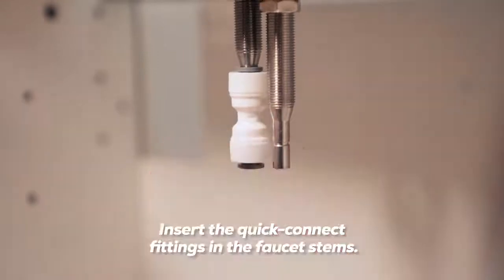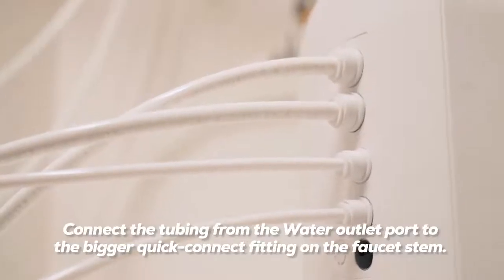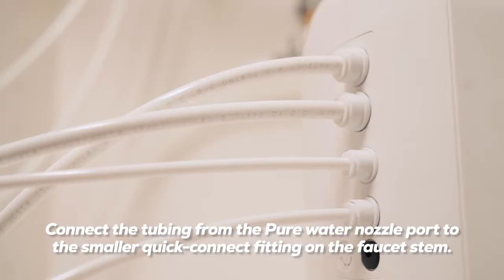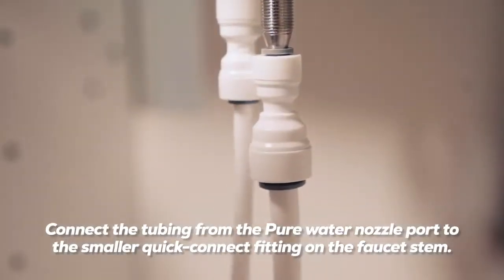Insert the quick connect fittings in the faucet stems. Connect the tubing from the water outlet port to the bigger quick connect fitting on the faucet stem. Connect the tubing from the pure water nozzle port to the smaller quick connect fitting on the faucet stem.